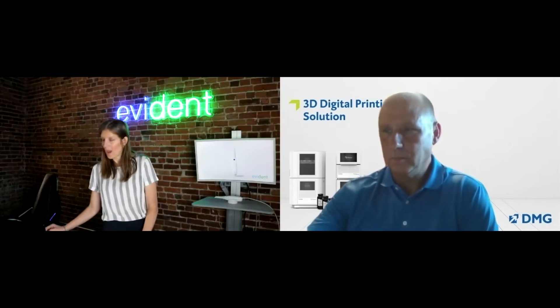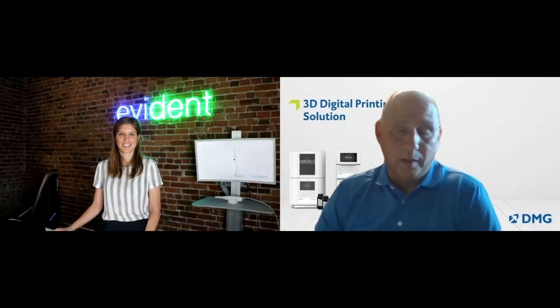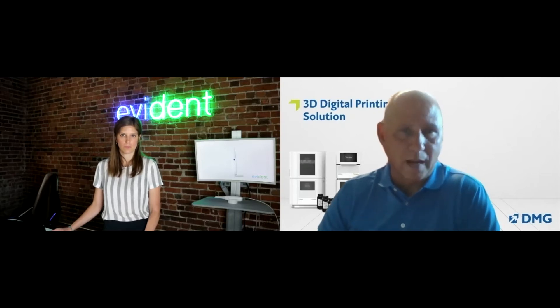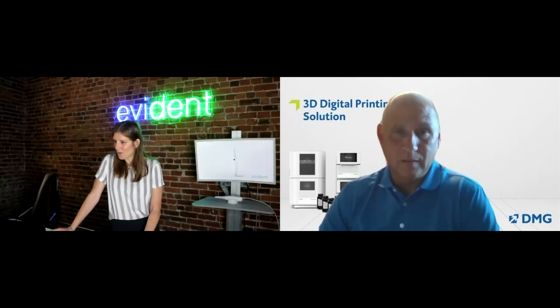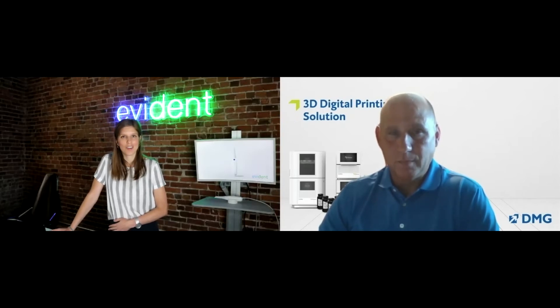How long does it take to print a model? It's a DLP printer and we can print a model, splint, or surgical guide in about 15 to 16 minutes — very quick. And why should I buy a DMG printer over the competition? It really comes down to accuracy, speed, and what you want to do in your office. If you want same-day dentistry, you can't have a machine that takes three hours to print something.